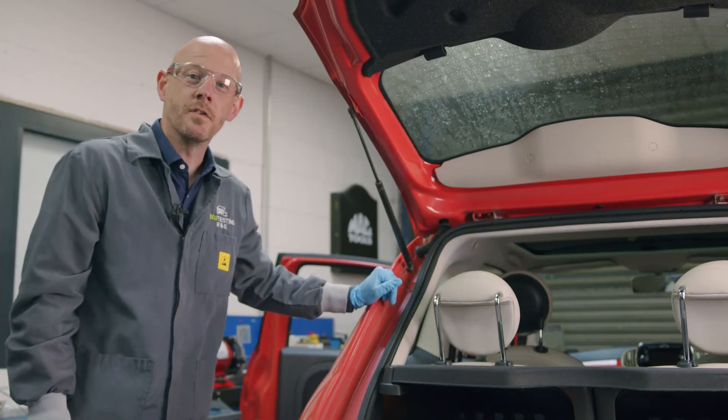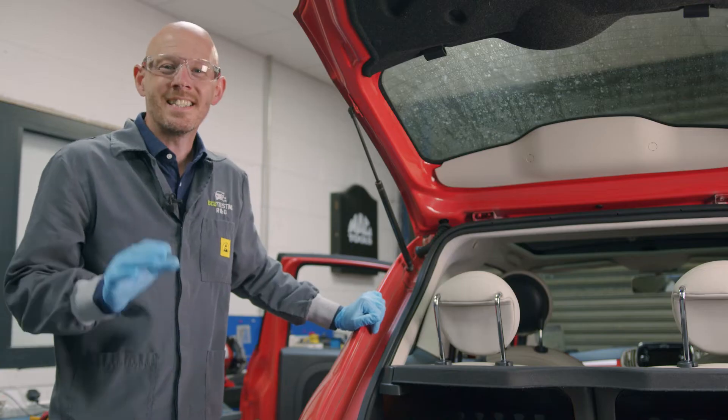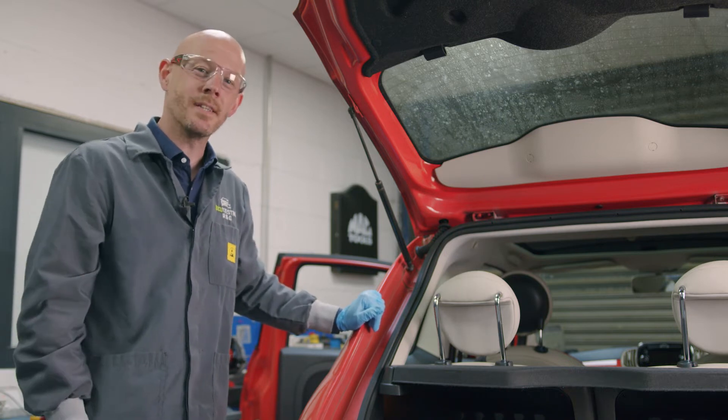The source of this malfunction is actually within the tailgate wiring harness. This harness is a real tight fit, so when the boot is constantly opened and shut, strain is put on the loom, causing damage to internal wires.